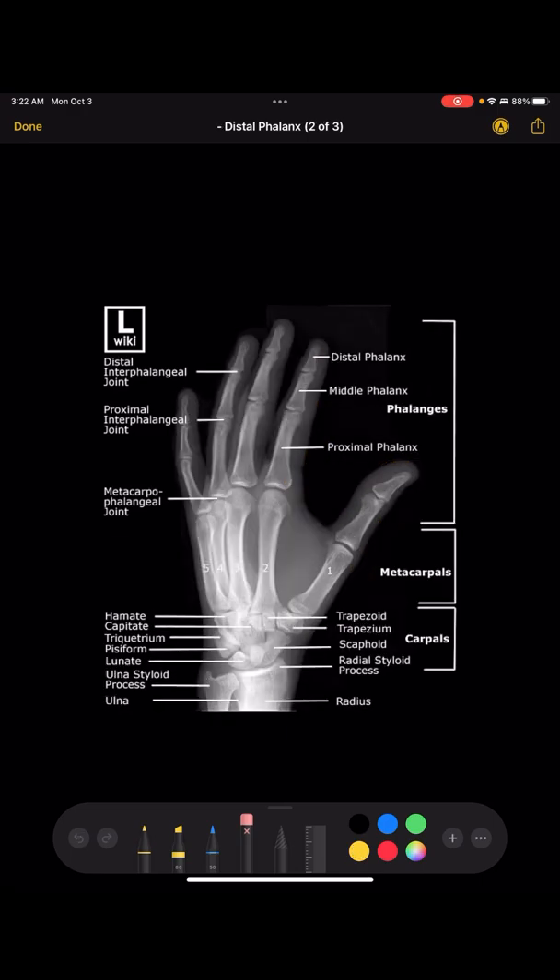For the oblique hand, it's a 45-degree angle. The way you can tell you didn't over-rotate or under-rotate is that the concavity will be slightly different from the PA. Make sure the fingers are separated — the soft tissue shadow should be distinct. The key indicator of perfect rotation is that the 3rd, 4th, and 5th metacarpal heads will be slightly overlapping each other but with a little bit of space in between them.